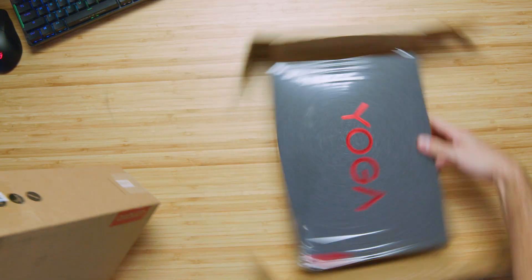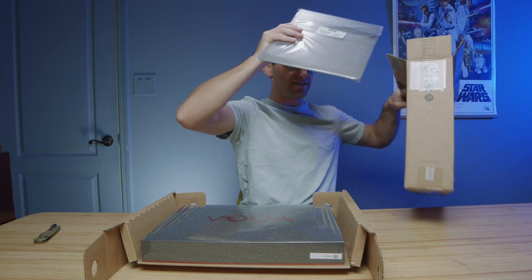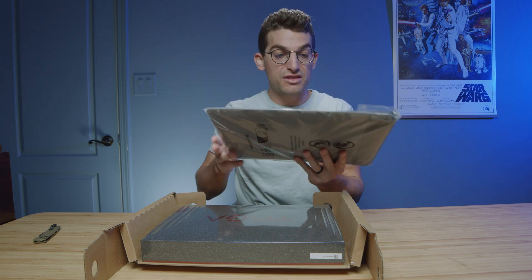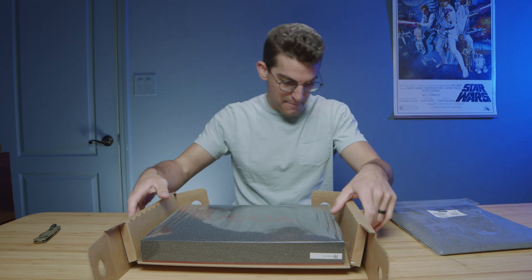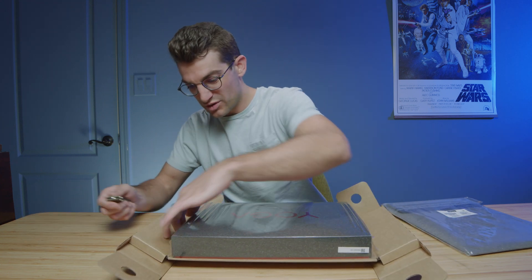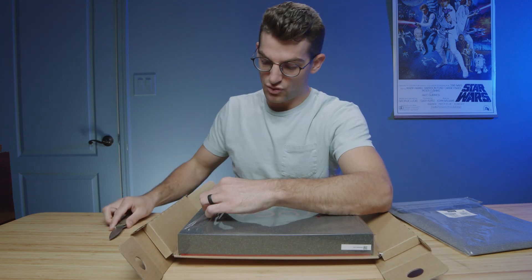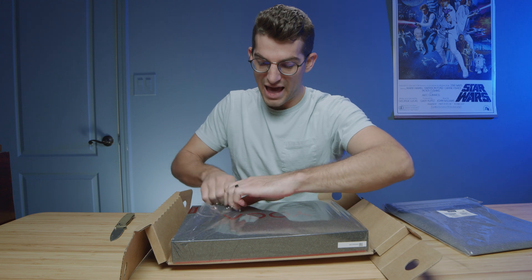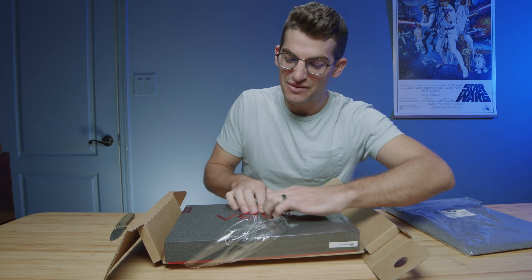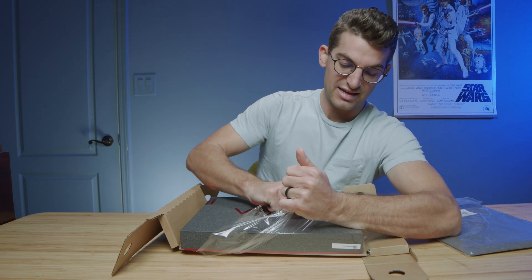One thing I really like about the Yogas is they have really nice packaging. The model I have came with the sleeve and I'm pretty sure it'll come with a pen as well. I love the red this year — that looks really cool. Last year it was gray lettering on top. The packaging has kind of a recycled material feel to it.